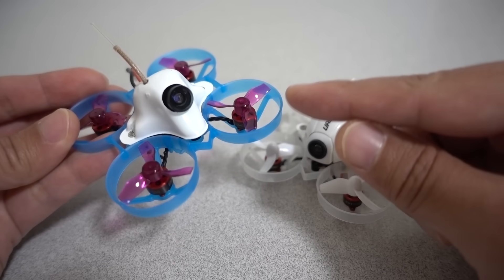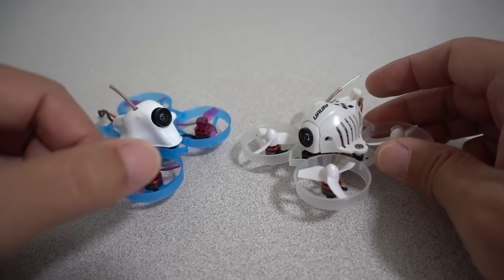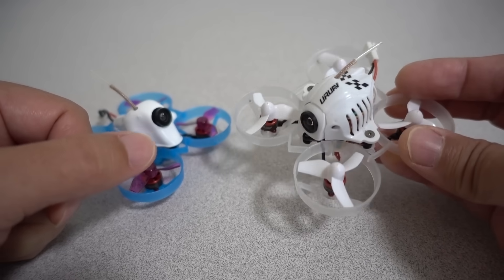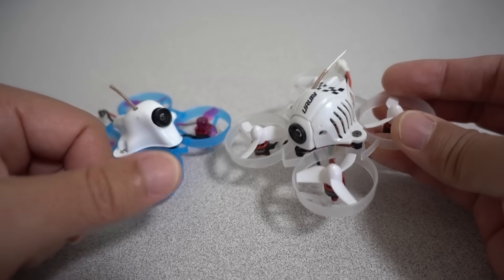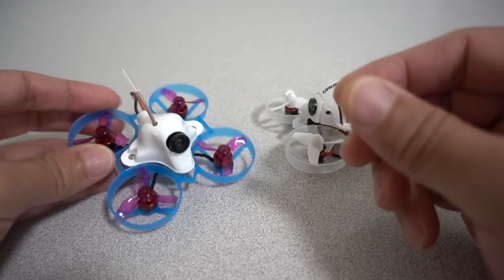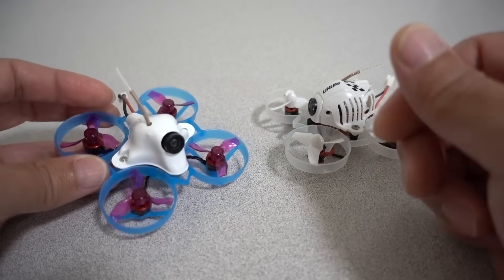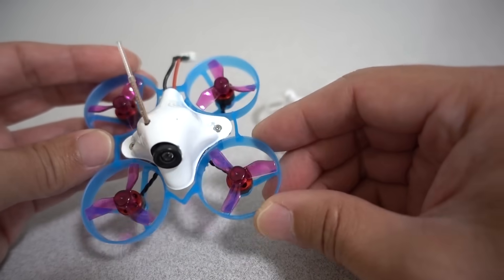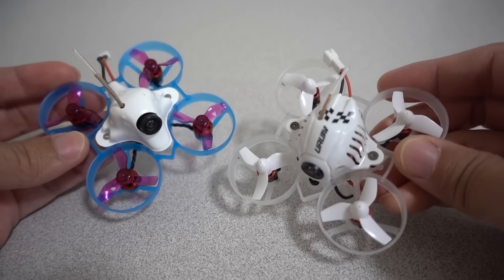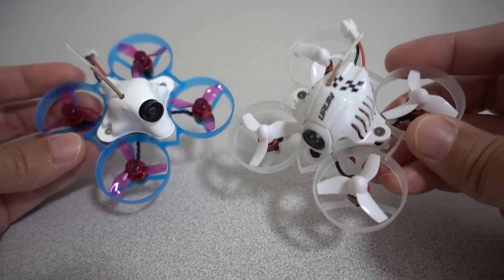The throttle feels much more linear on the 0802 motor versus the 0603. When flying the 0603, you're constantly giving huge throttle blips to make corrections, especially in really quick tight turns with a lot of yaw — you have to push the throttle almost 100% sometimes. Whereas with the 0802, throttle management is much easier. You can keep it more in the middle of the stick and don't need massive throttle blips to keep it in the air during yaw maneuvers. The throttle feels a lot better, smoother, and more responsive.